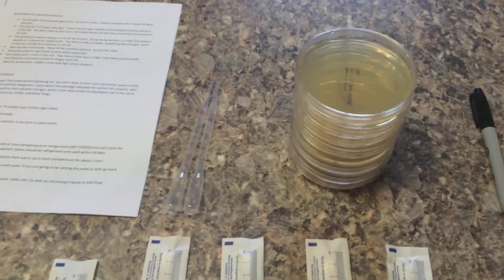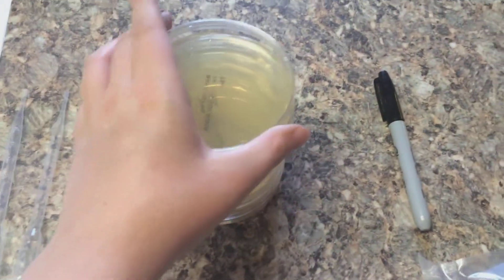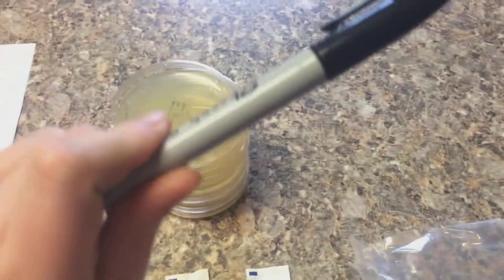Everything you need for this experiment will be found in your kit. We'll give you swabs, pipettes, plates, and instructions that tell you how to go about the experiment. The only thing you should need to bring in yourself is an ordinary Sharpie, and that's just to make sure that you can label the plates.